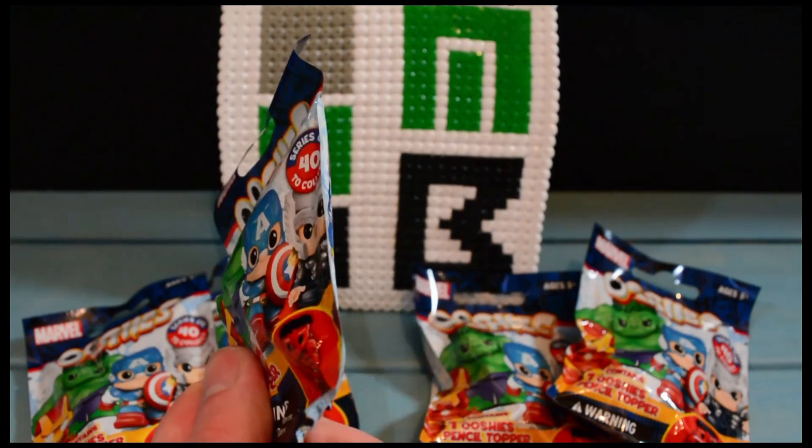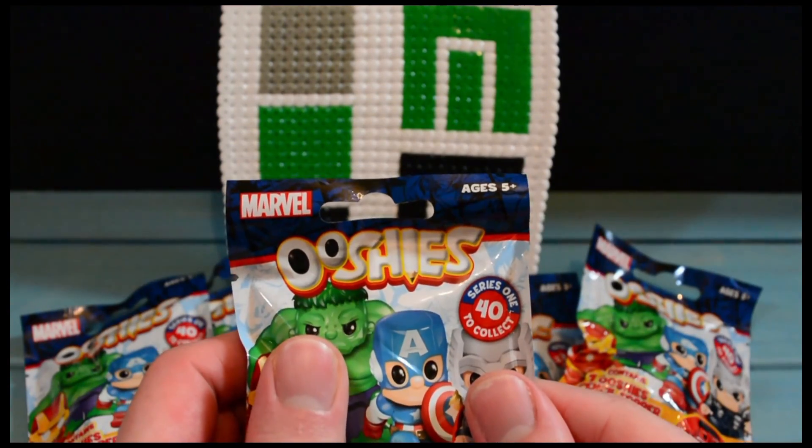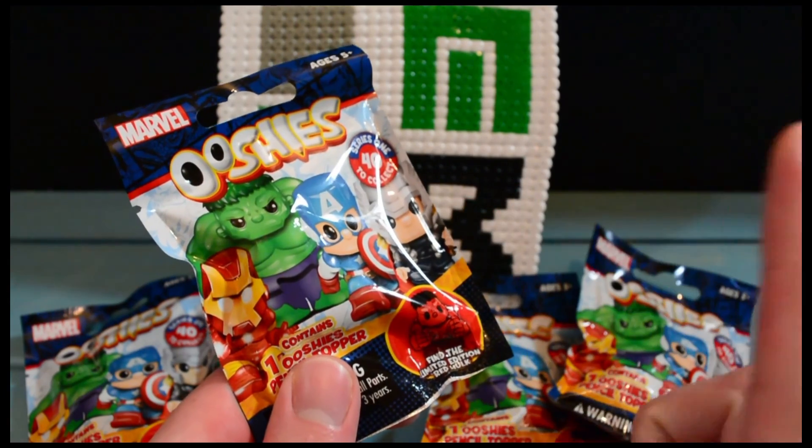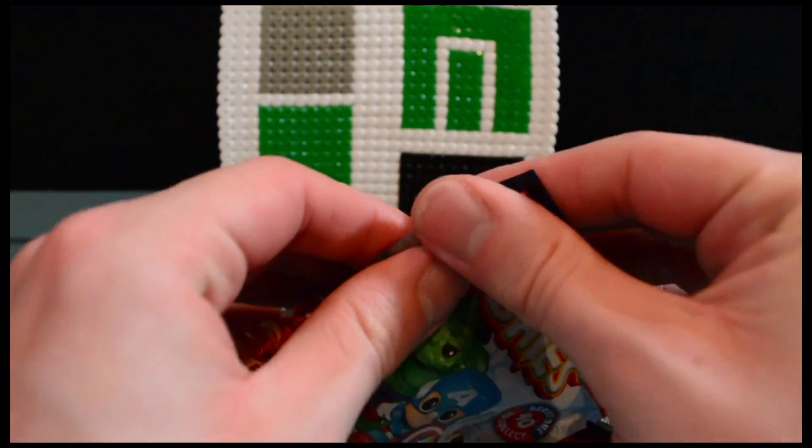I bought five of these blind bags. I haven't seen them up close yet, but I think they might actually be my favorite minifigures coming out currently. There are 40 to collect — some are in the three pack, some in the six pack. There's a whole number on the back, and there might be a card inside too. Let's find out by opening them up!